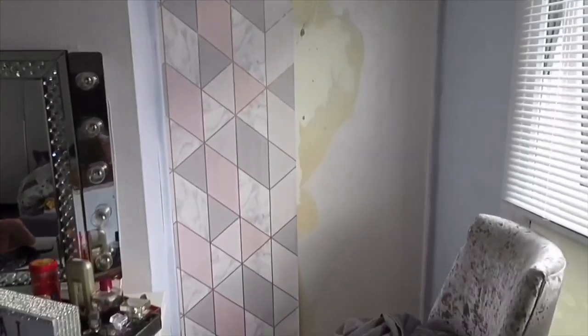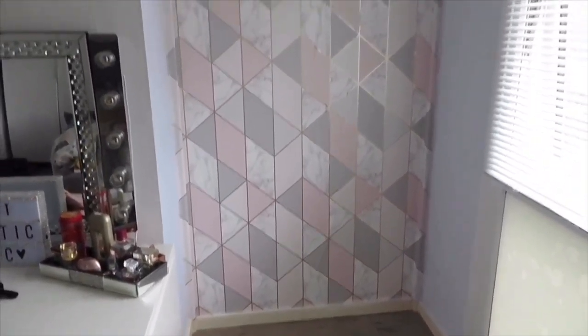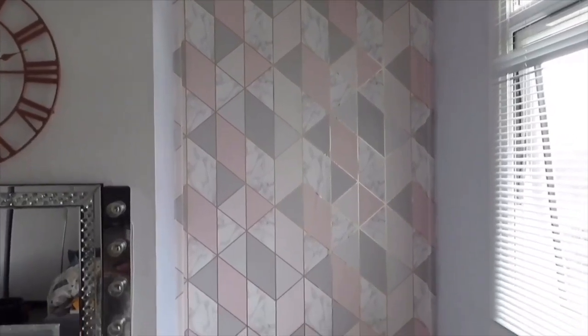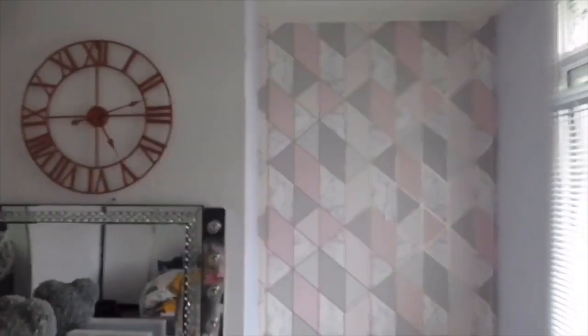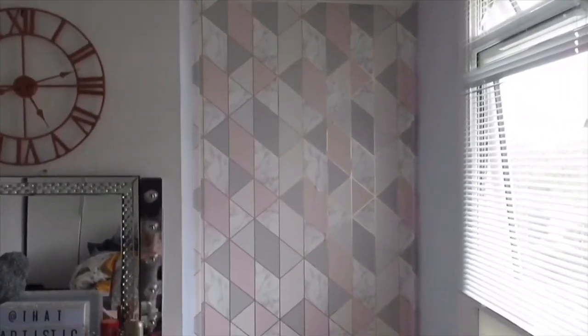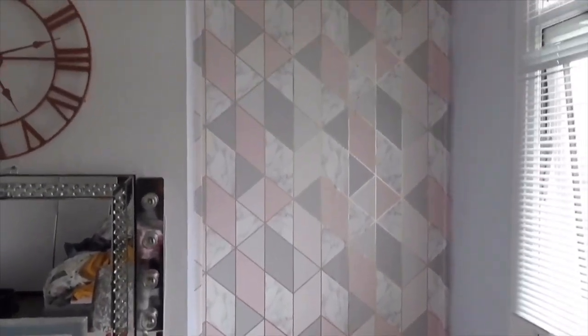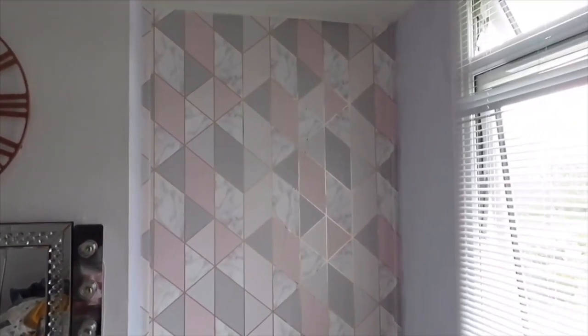This is the first one done — I'm just going to go ahead and finish it off. Finished! I'm only going to do the middle, I'm not going to do the sides. This wallpaper was £9.99 — I love it! I can't wait to put all the stuff back in. I'm going to maybe get another shelf — two or three if I can — and then put some shoes and bags out there.